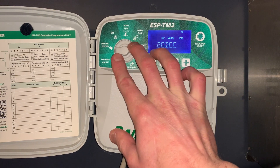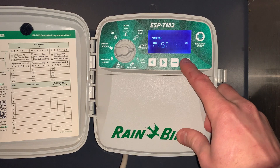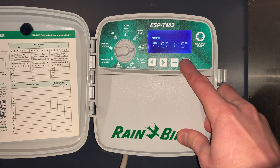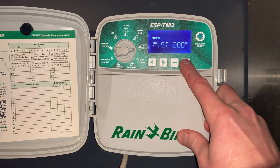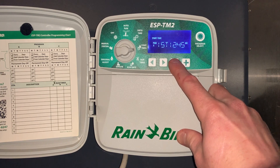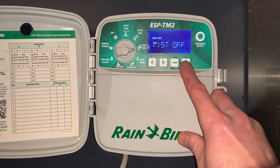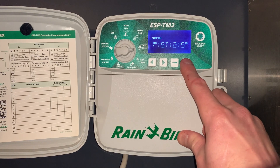The next setting is start time — this is when we want the irrigation system to come on. We'll get it programmed to come on at 2 o'clock in the morning. If we ever want to eliminate a start time, we go in reverse back through 12 a.m. and that turns off that start time. But in this case we'll get it set to come on at 2 o'clock in the morning.